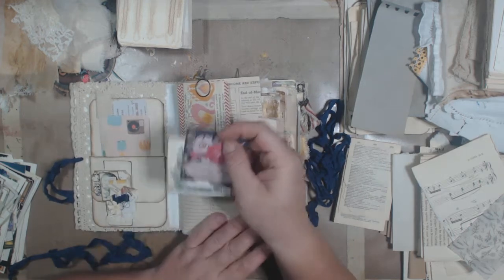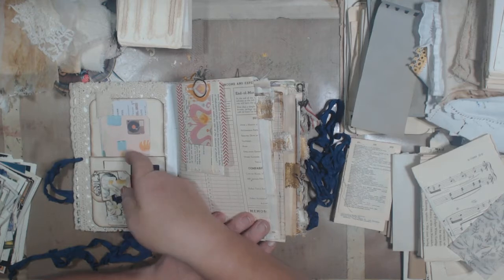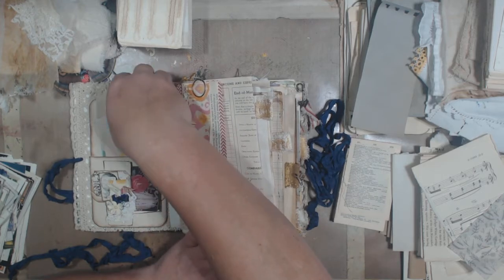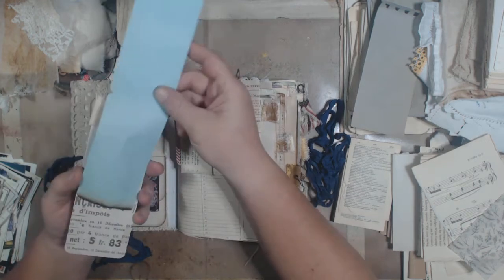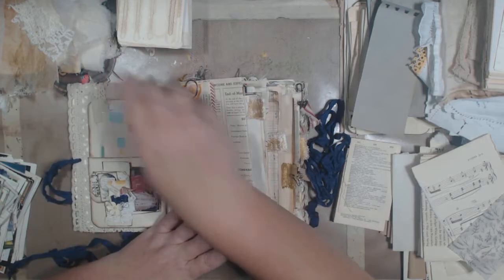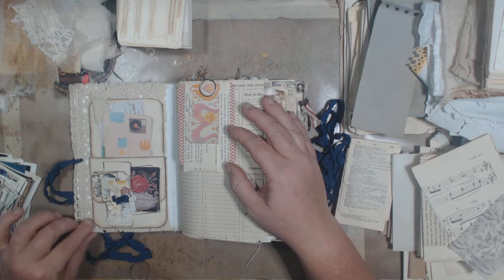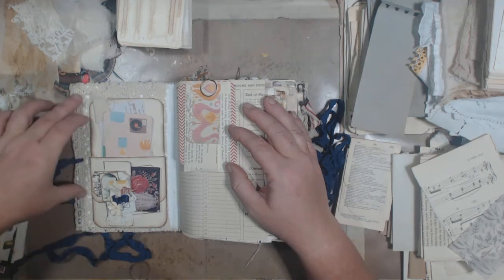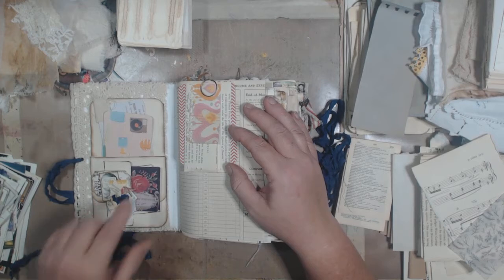There are a couple little tags in here. This is one of my little clusters made into a tuck spot. And some coffee-dyed book paper and a little tag. There's a piece of really heavy crochet lace trim behind that pocket.